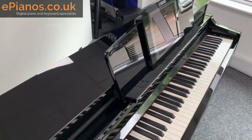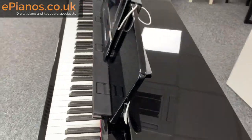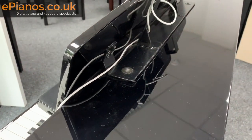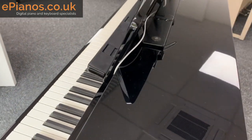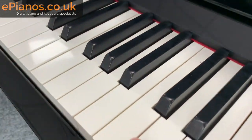Unlike the CLP models, there's no option to lay the music rest flat — it's always going to stay up. You could take it off if you wanted to, but on the CLPs there was an option to lay the music rest flat. You can't do that on this one, just so you know. This being the CSP-170, of course, let's have a close-up on the keys.